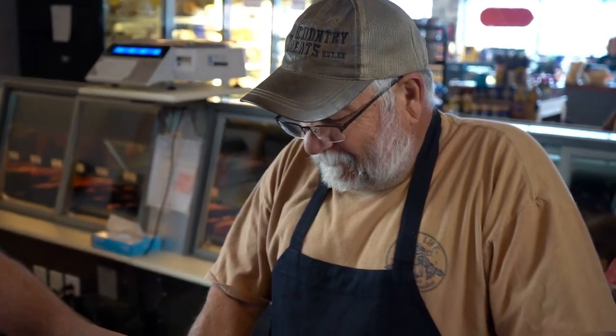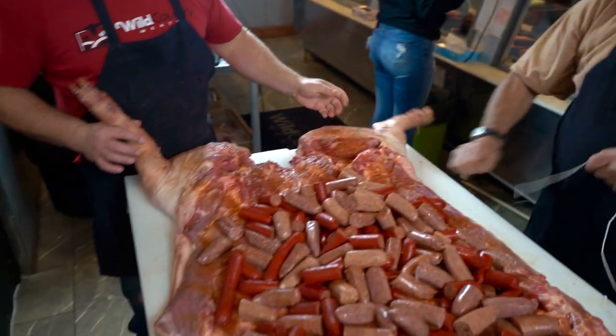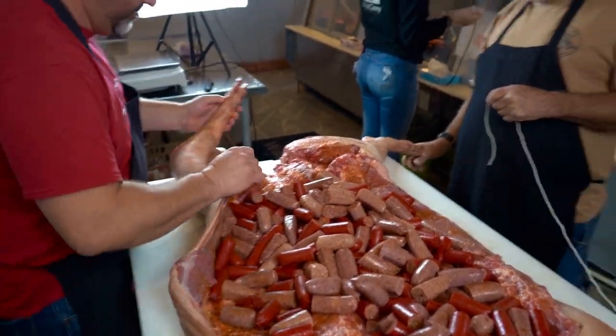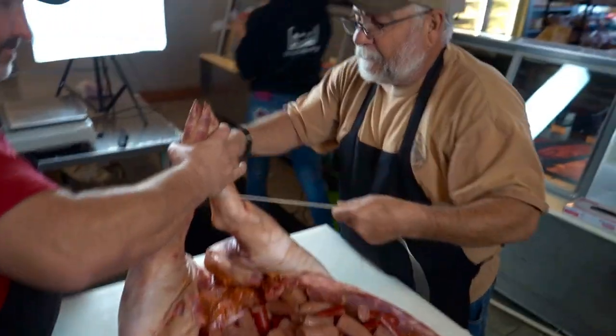I've got him here — the man, the myth, the legend, old pappy. Hey, I don't need any wisdom or advice today, I just need you to tie this pig. Can you do that? Yes, we'll tie the pig. Let's tie the pig. I'd like to start on the back end here — let's tie his legs up, tie his feet together and hold him together. We're going to do a quick knot.